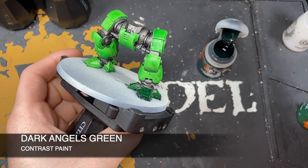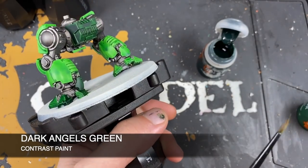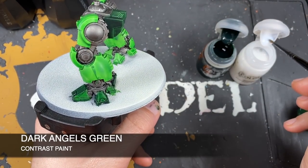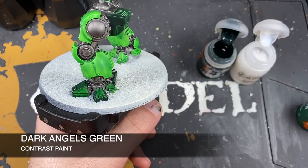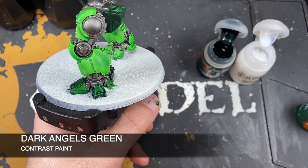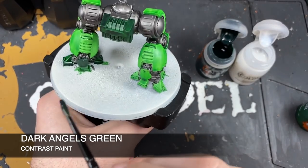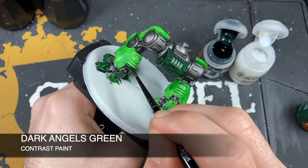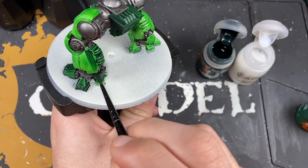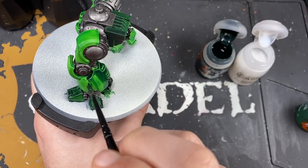For the larger open areas, shake the contrast medium pot, take one brush load and put it on the palette, then one brush load of Dark Angels Green, mix them together one-to-one, and start painting. It'll be a little bit weaker and may come out a bit scratchy, but less so than straight from the pot. With the Dark Angels Green applied, we're now going to use a glaze to smooth everything out.